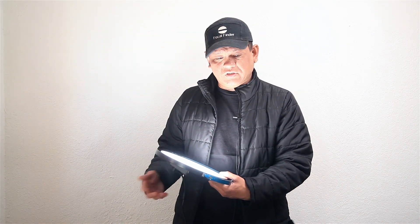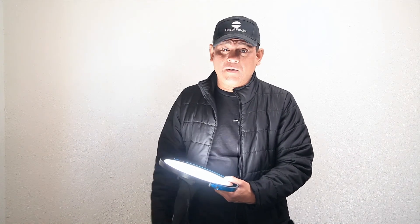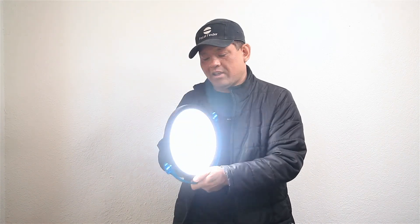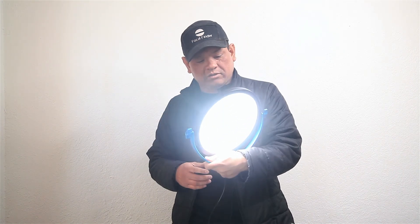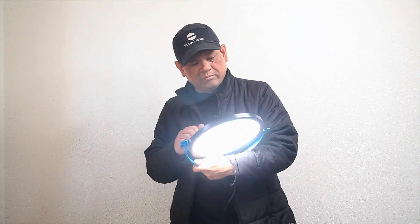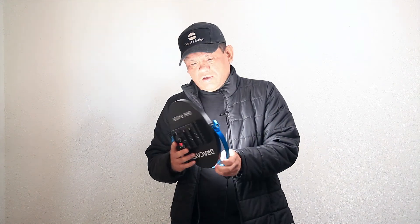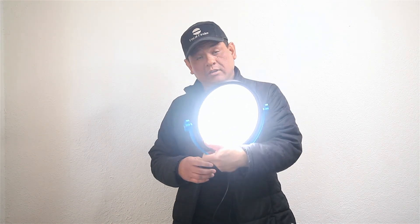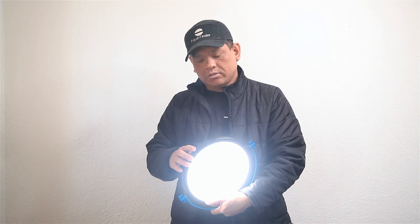I hope this has been somewhat beneficial to your research into purchasing the Dracast SilkRay 400 Bicolor. For $99 I'm very happy with it — can't complain. There are several more expensive options out there, but for this price point you can't beat it. Thanks to B&H and Dracast for coming out with some pretty cool units at affordable prices — looking forward to using it on set. See you on the next one, thanks, bye.